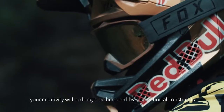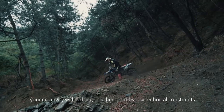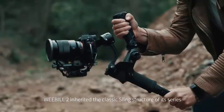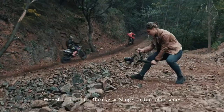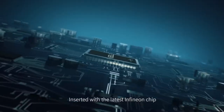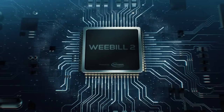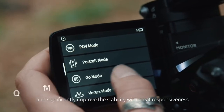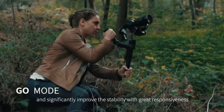From now on, your creativity will no longer be hindered by any technical constraints. Weebull 2 inherited the classic sling structure of its series. Inserted with the latest Infineon chip, Weebull 2 can precisely detect subtle movements and significantly improve the stability with great responsiveness.